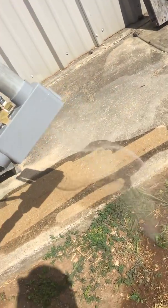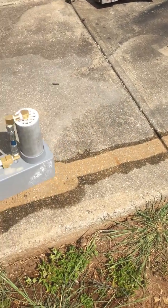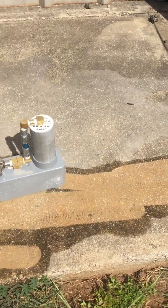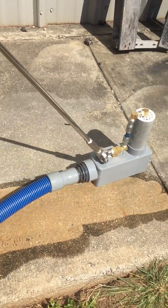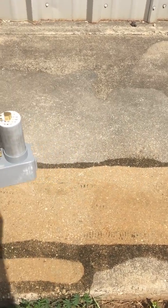You can see how well it works. 800 psi lets me use it a lot faster, cleaning grout lines. The more pressure you give it, the faster you're going to be able to run the tool over the floor.